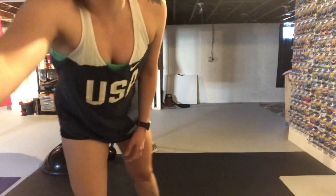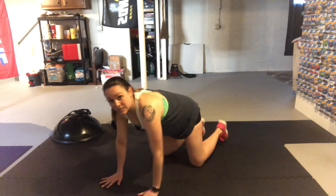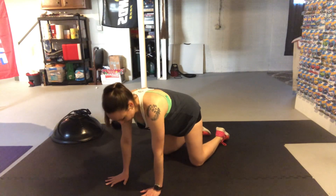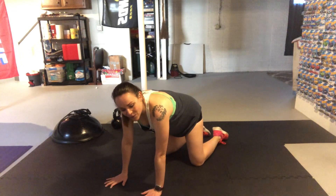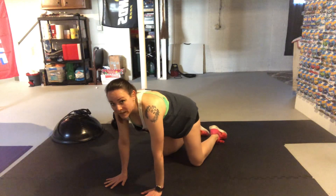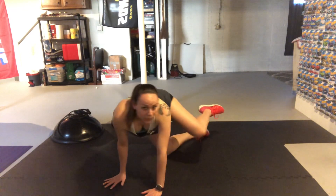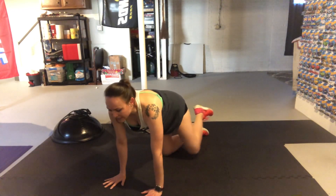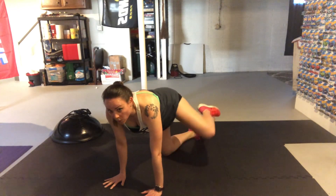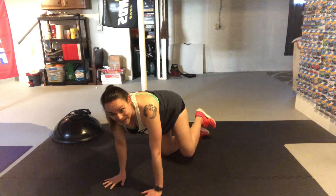Our first circuit is floor work. Get into a nice tabletop position — hands under your shoulders, knees under your hips, nice and steady. We are going to start with our left leg and some fire hydrants. Opening that left leg up and out, back to center. We're not flaring ourselves out to the side — stay super steady on that right side, almost like you're against a wall so you can't lean into it. Stay nice and straight. Take these nice and slow.